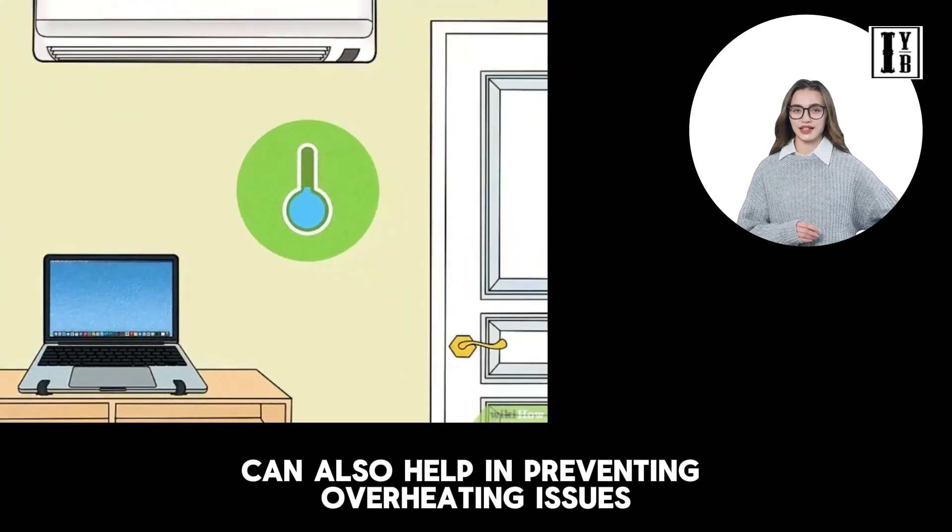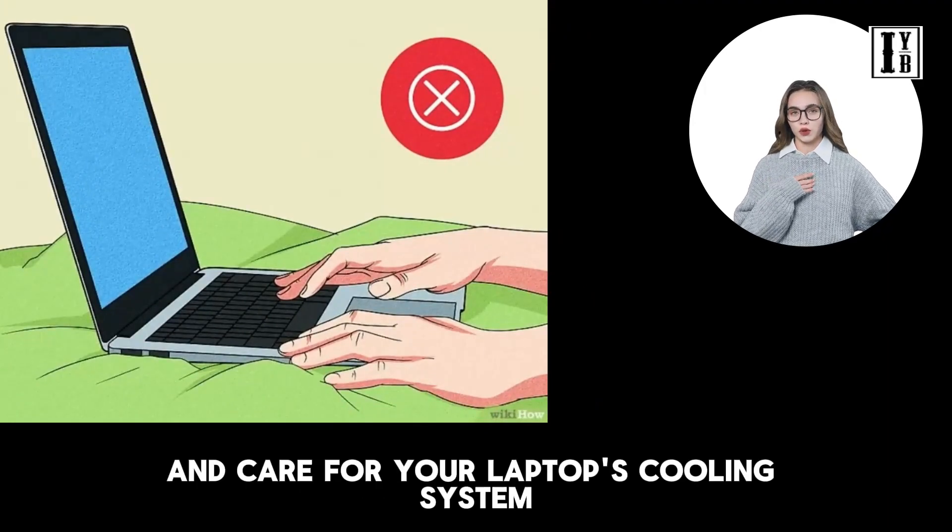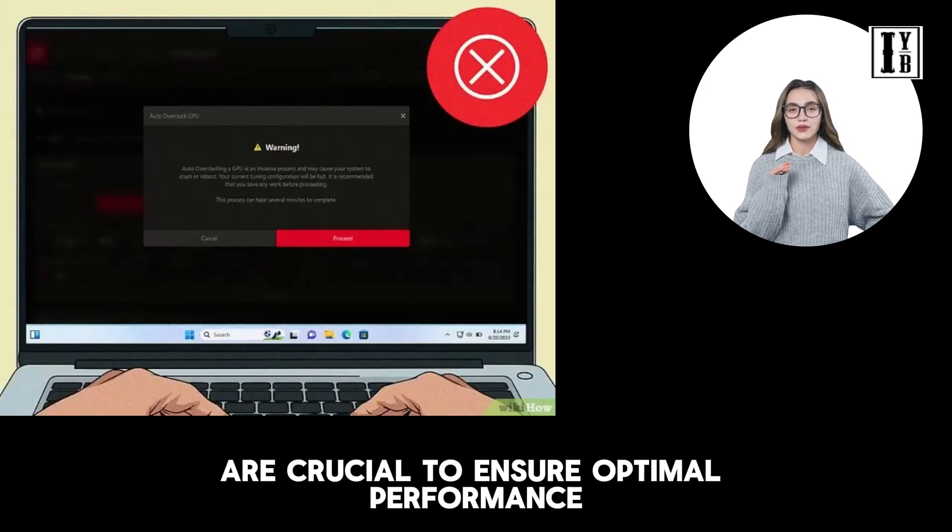Regular maintenance and care for your laptop's cooling system are crucial to ensure optimal performance and prevent overheating-related problems.